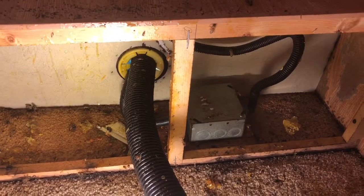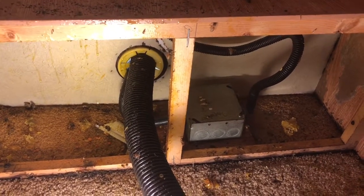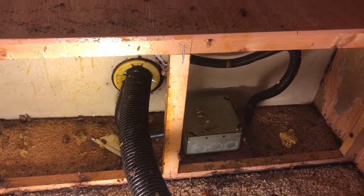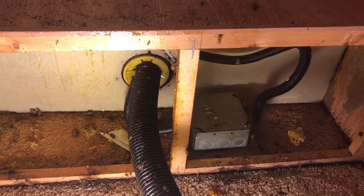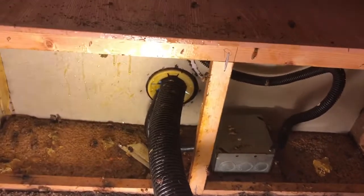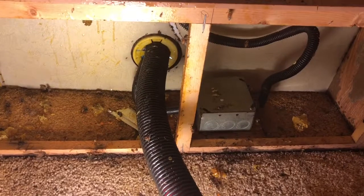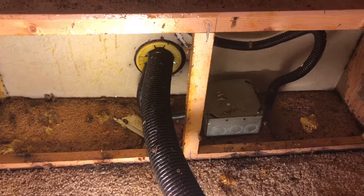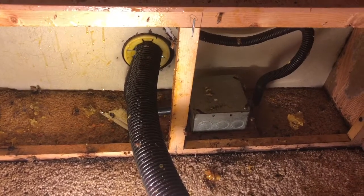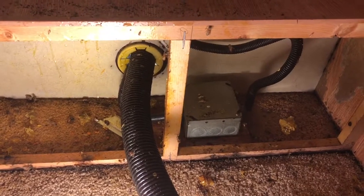I did not see the queen — doesn't mean we didn't vacuum her up. I'm pretty sure we do have her, because the vacuum outside is just basically covered with bees, and that's a good sign. Usually when the queen is in the box we vacuum them up into, she gives off that pheromone and they can smell it — so these bees are hanging out on the vacuum. This one here on the inside is all done. We'll clean up a little bit more and then we'll be done.